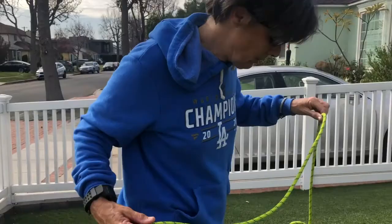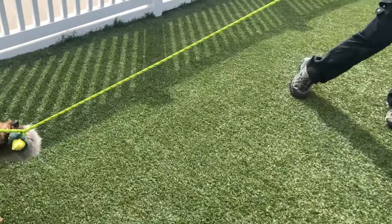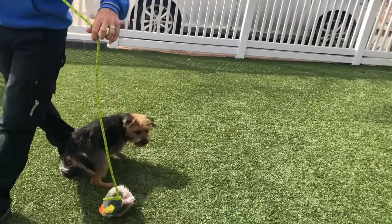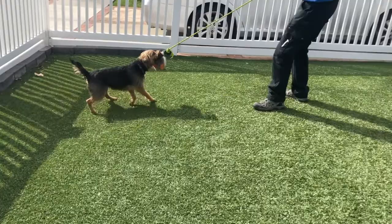With a puppy, you can just use a toy on the end of a rope — the same rules apply. 'Yes' means he's able to take it. There's a whole training process that goes along with this. I can still get him moving forward, gently pulling to keep him engaged in the game. This will be a lot easier on his little body, especially when dealing with puppies.